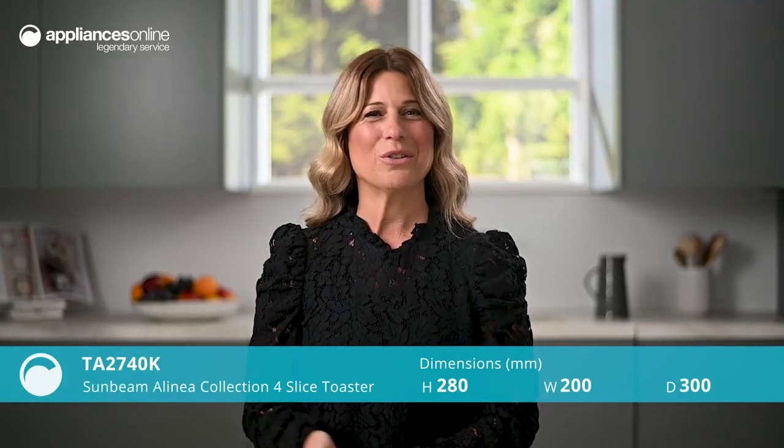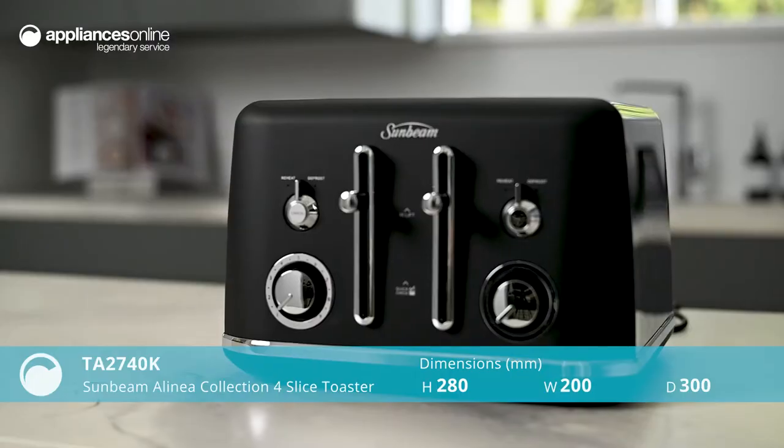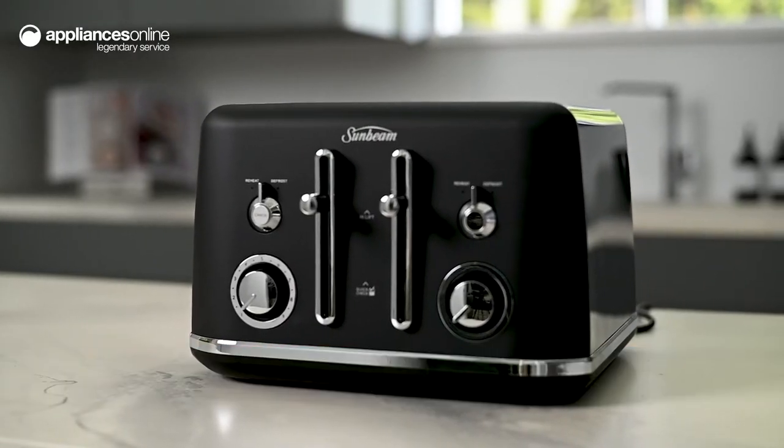Whether you prefer jam on your toast, croissants with a layer of chocolate ganache or crumpets covered in honey, the Sunbeam Alinea four-slice toaster will help you create all your favorite toasted treats.